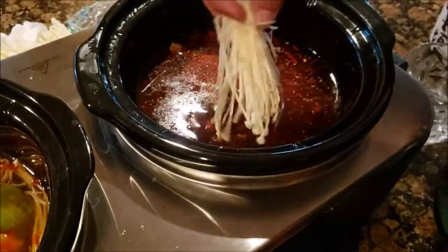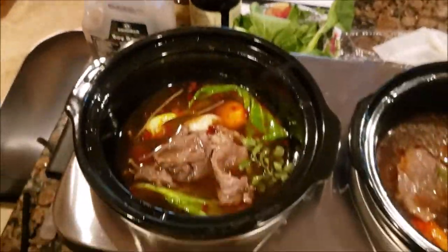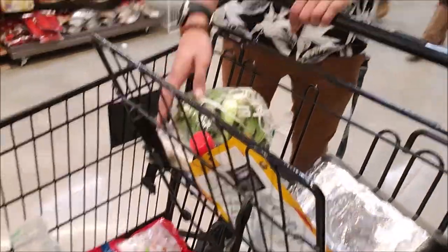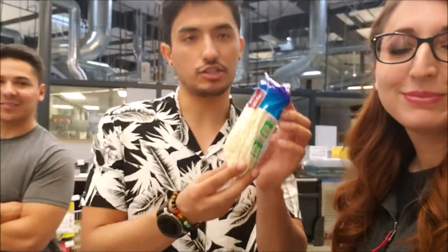Gio, your hot pot looks basic. I know, I need to add some more stuff. Mine looks the best — look at that! Mix it up. Hi everyone, okay so for today we are at Cravings by 99 Ranch, and we are buying some ingredients to do our own homemade hot pot slash shabu shabu. We have some bok choy, we got some mushrooms.